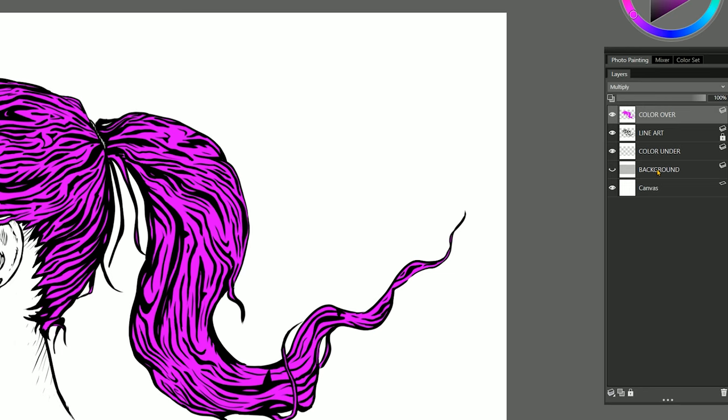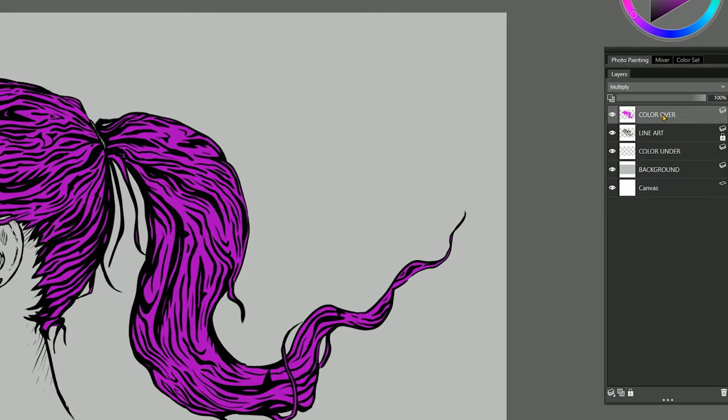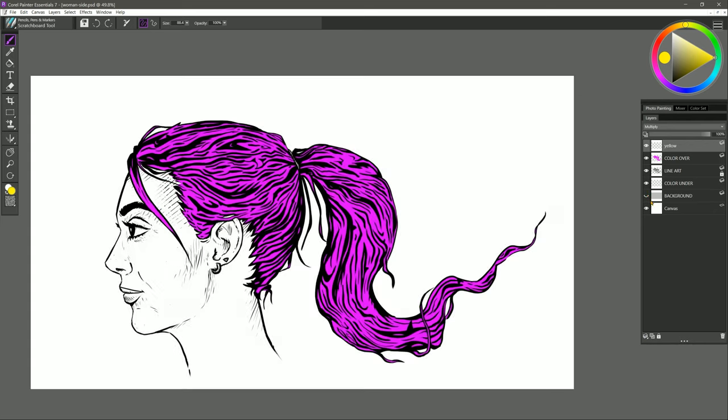To demonstrate how this is working — I have a background layer beneath my line art and color that I've filled with gray. You can see the color I chose for the hair gets a bit darker because it's a Multiply layer, so it multiplies with whatever colors are underneath. If I add a yellow layer set to Multiply and paint over the hair and skin, the colors are multiplying together and you may get some undesired color blending. For that reason, this is not the best method for coloring unless your line art is merged with your background. So I'll undo that and hide the background layer.